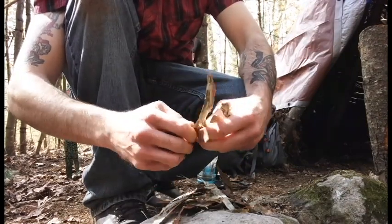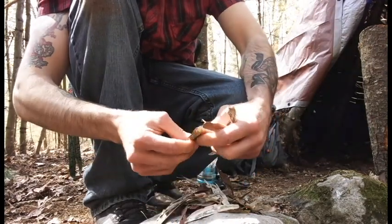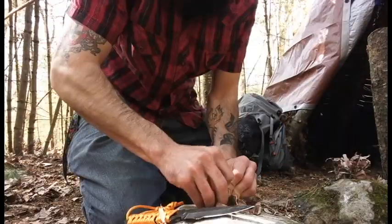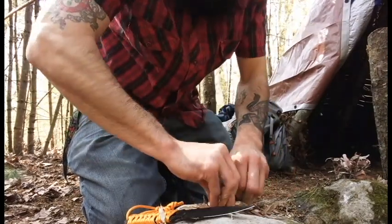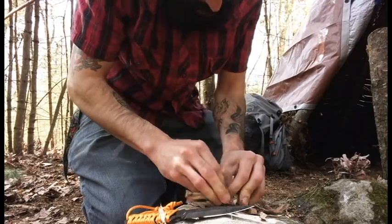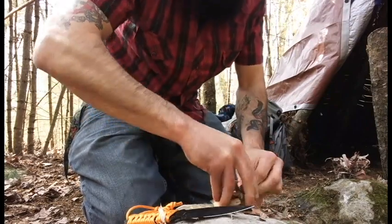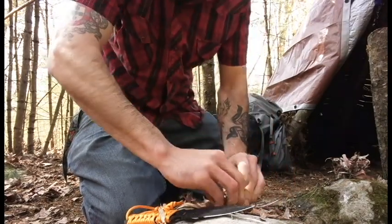I'm going to break these into much smaller pieces and make kind of like a bird's nest. What I'm doing is I'm breaking this all up as much as I can, and then it's accumulating kind of like sawdust pretty much. And then I'm going to take that and put it in the middle of the tinder bundle so the spark can catch it much easier.